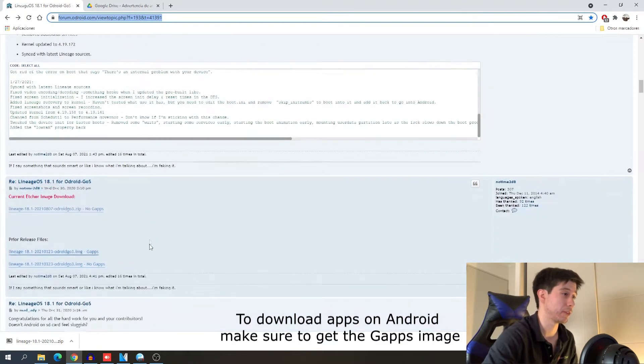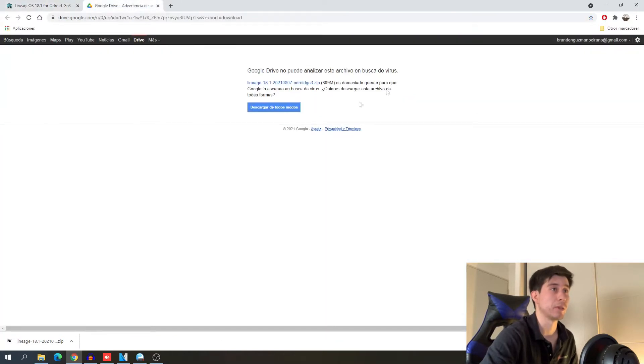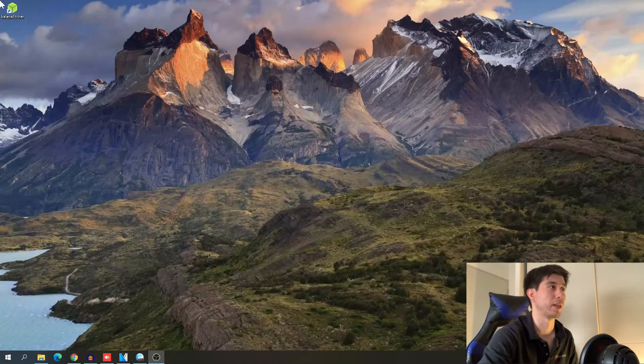Once you go all the way down you'll find this image that we need to download. It's going to be on Google Drive, so we're gonna get this message — we're gonna download anyway. And I already did, so I have it right here, so we can extract this, just extract right away.